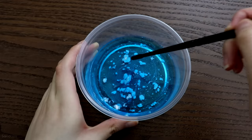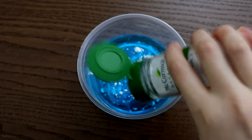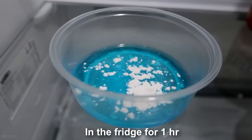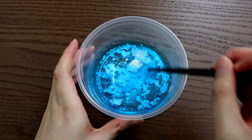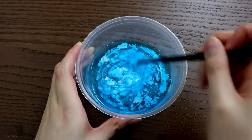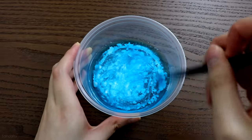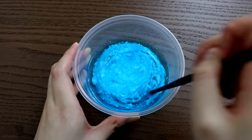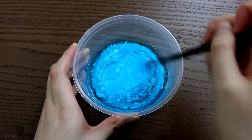I didn't want to give up yet, so I thought maybe it needs more cream of tartar, so I added more and then put it back in the fridge for another hour. And it doesn't work. So this is a fail. I kind of expected it because, like, how can you make slime out of dish soap?